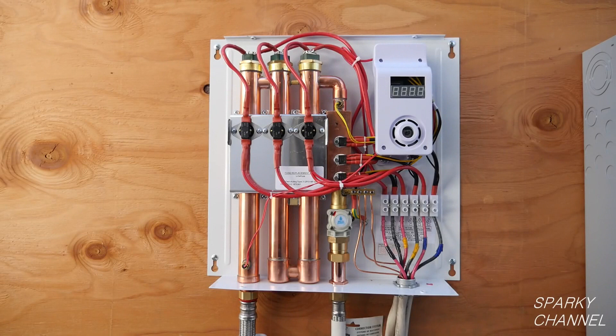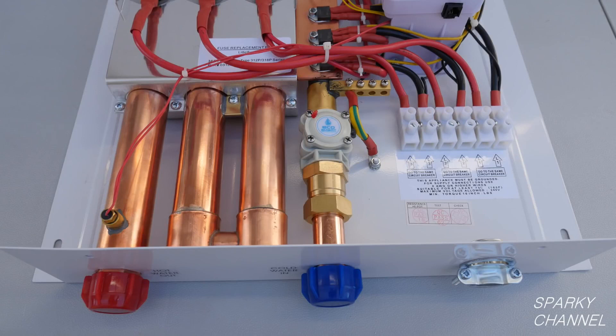Hi, this is Bill for SparkyChannel.com. Today I am going to show you how an EcoSmart Eco 27 electric tankless water heater works.